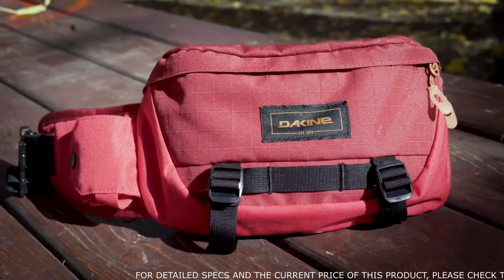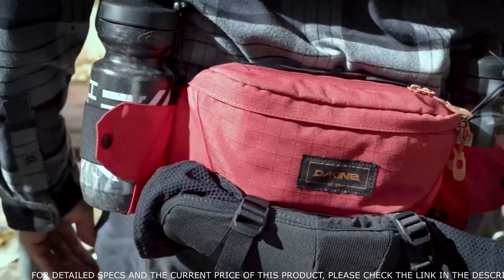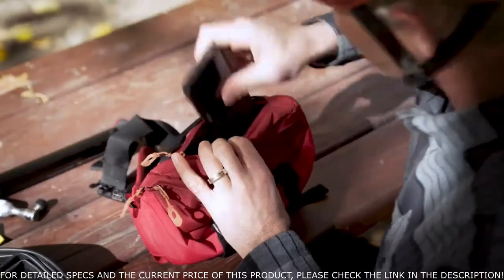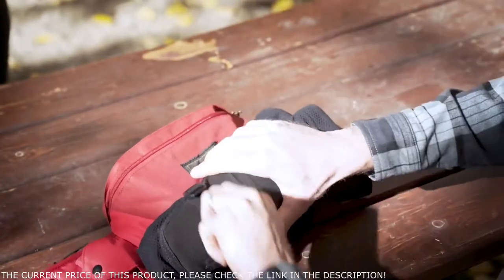Offering twice as much storage as the 1 liter, the Hot Laps 2 liter is updated with a second deployable water bottle holder, a padded fleece lined zippered phone pocket, and external straps for attaching whatever else is unable to fit.